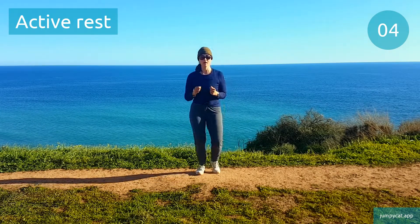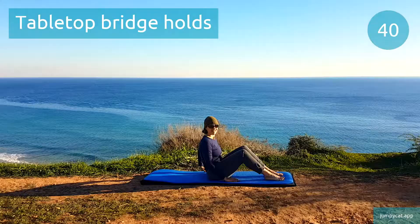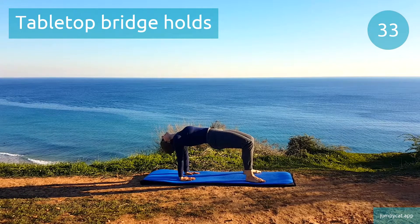We're gonna switch to tabletop bridge holds next. Tabletop bridge holds. Balance your weight by keeping your weight in those heels.